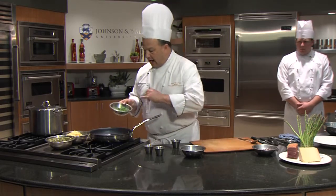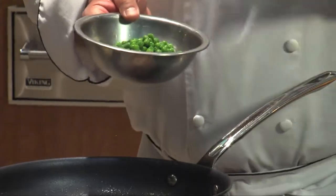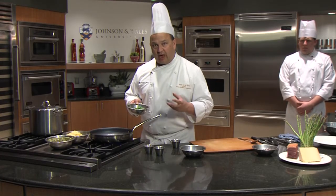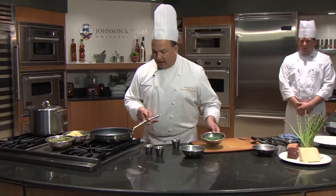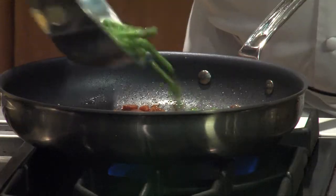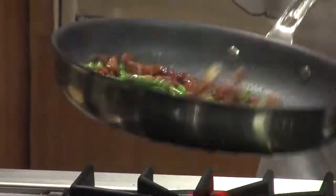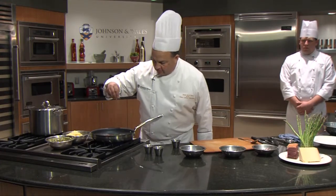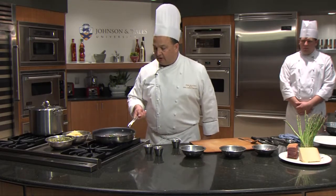What I did was I blanched the asparagus and the peas to give them that nice crisp. I blanched and then shocked them — shocking means you put them in ice cold water, which really keeps that nice green color for a nice visual on any plate. I'm going to add these now. Always season as you go — a little fresh black pepper, some salt, but very little salt because the prosciutto is very salty.